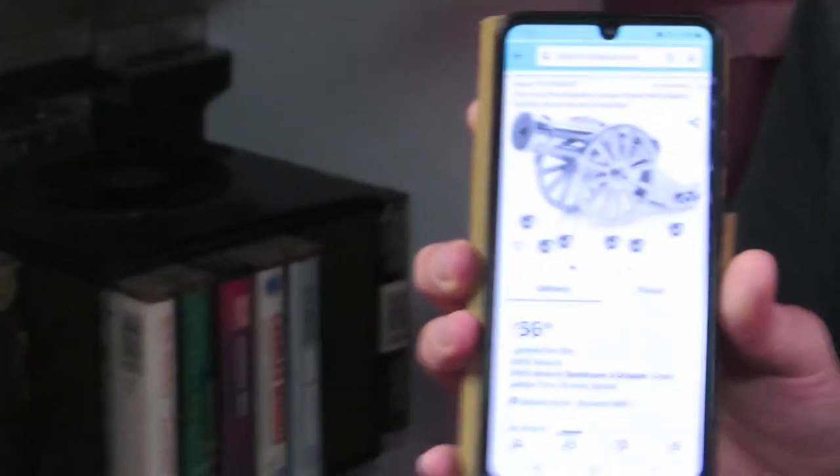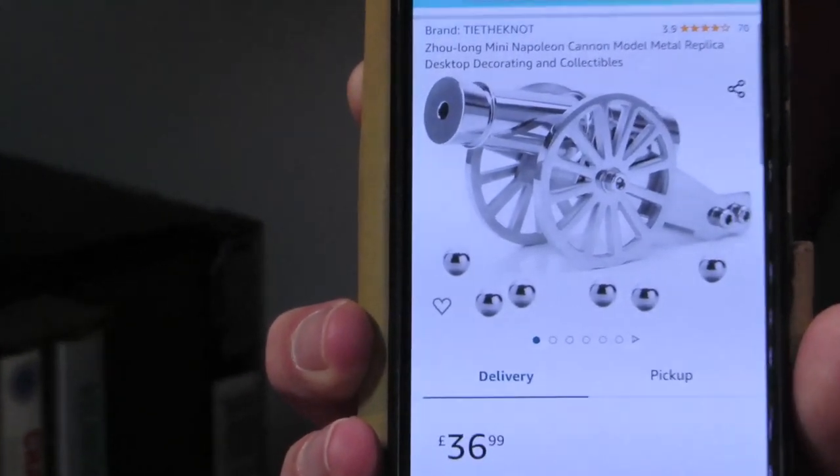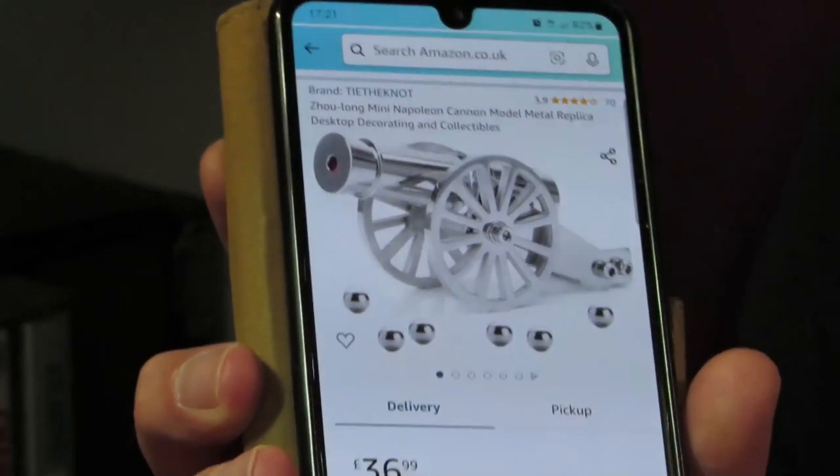I'll zoom in on that - it cost me... keep still. How much is it? More than a bloody pint of beer, I'll tell you that much. 36 - what? 36.99. I'm more disgusted with you now.